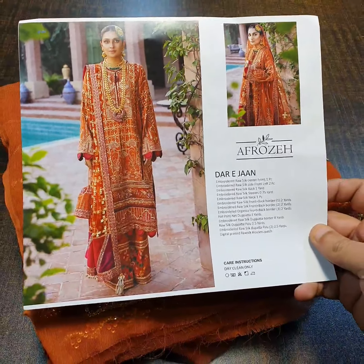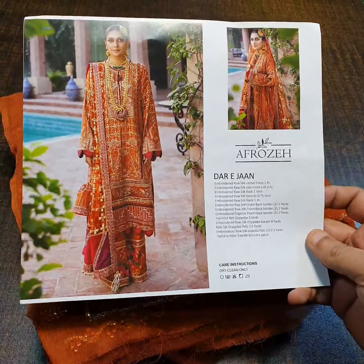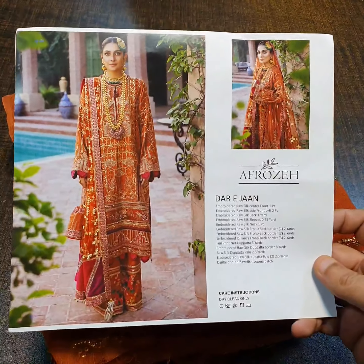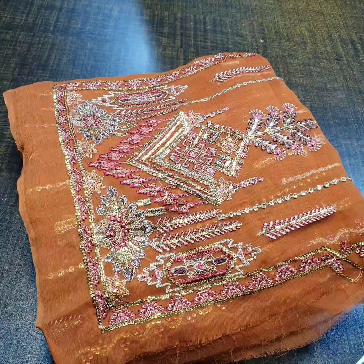Peace be upon you. We have this beautiful article of Frosé wedding edition, Justin Sock is Master King copy. This is the model picture in the card of this beautiful article and the article name is Darae Jaan. We will give you some beautiful quality and stress review.